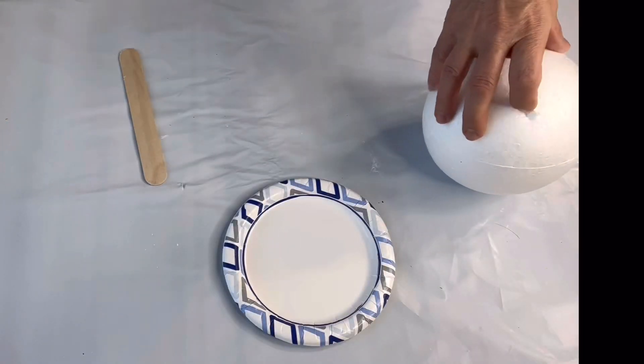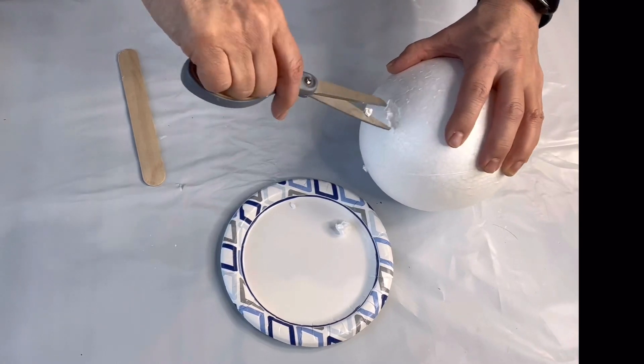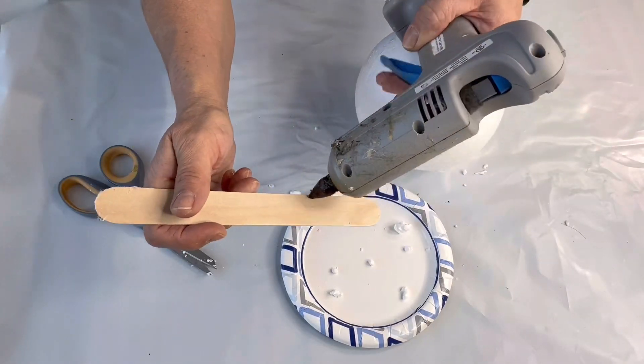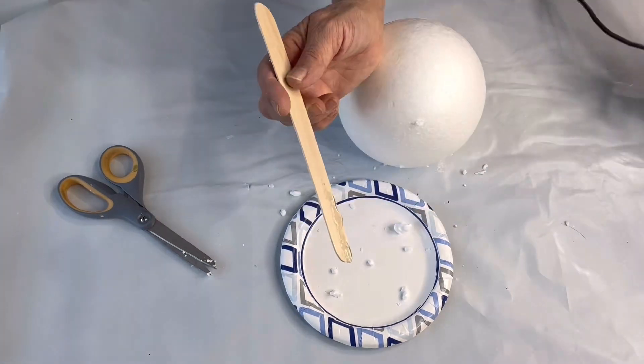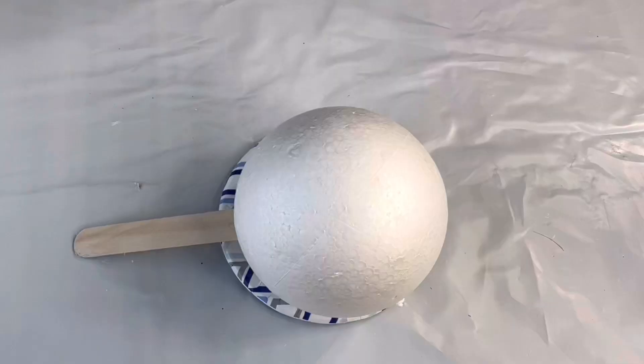I have this 5-inch styrofoam ball and I'm taking a pair of scissors and just making a little slice in the ball. I'm taking this large craft stick and hot gluing it into that little slice I created.